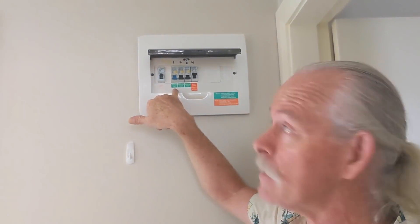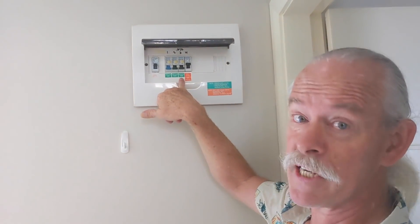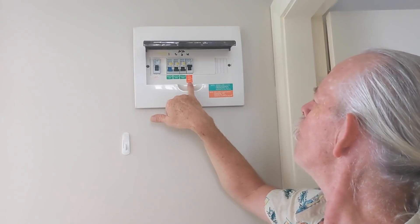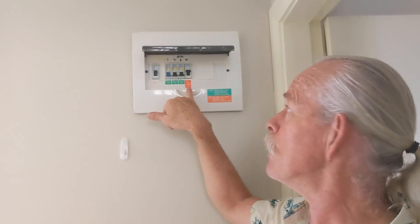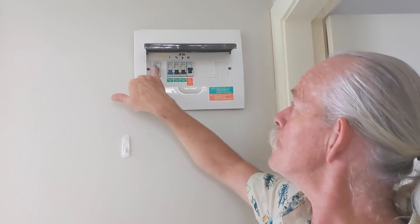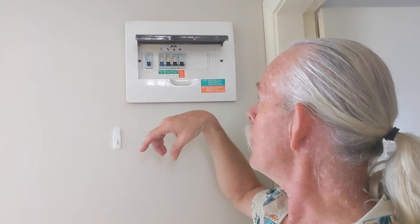We've got a protected lighting circuit, a protected power circuit, another protected power circuit. It looks like an unprotected cable for the wall oven and cooktop — that's what they did in the old days, that wasn't a problem. Now they're all protected of course. And we've got a main switch. So I'm going to start by turning off the main switch and turning off that.